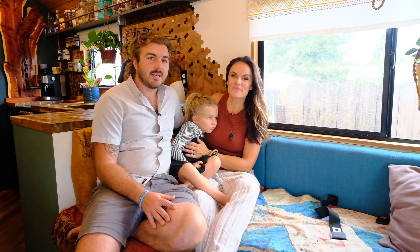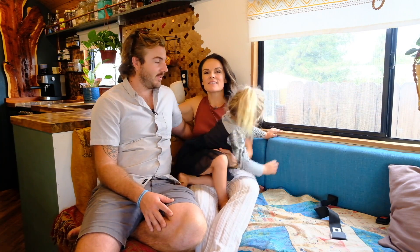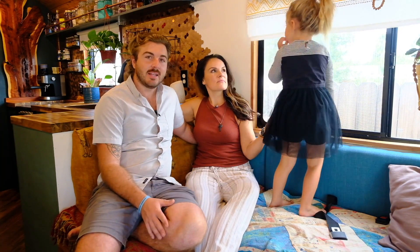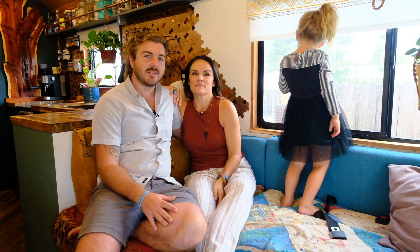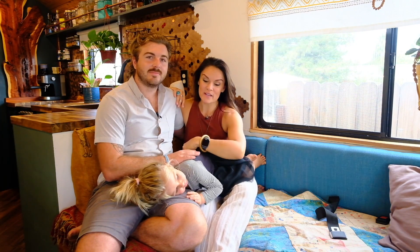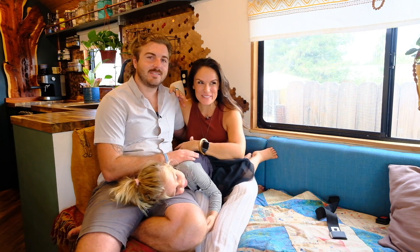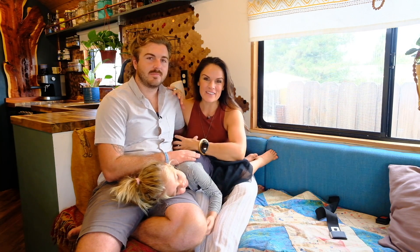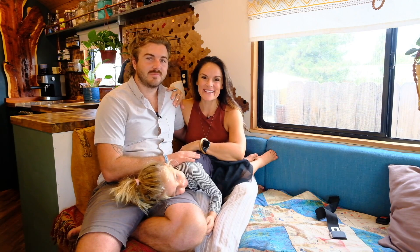We've been living on the road full-time for three years. We moved into our first bus when Shanti was eight months old, so it's all she's really ever known. Now we're in our second bus and we've been in it for about five months. We love the space, but we've been craving a different experience — we want to go volunteer internationally. As much as we'd love to take this bus abroad, it's not that easy. So it's a bittersweet selling, but we're going to sell this rig to somebody who will use it and appreciate it as much as we have. We're going to downsize to three backpacks and hit the skies.